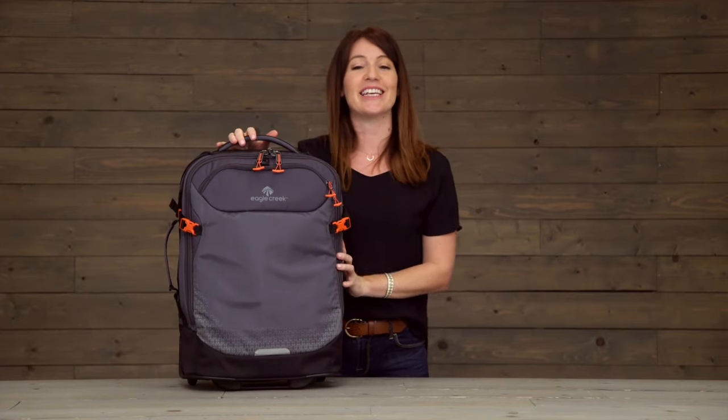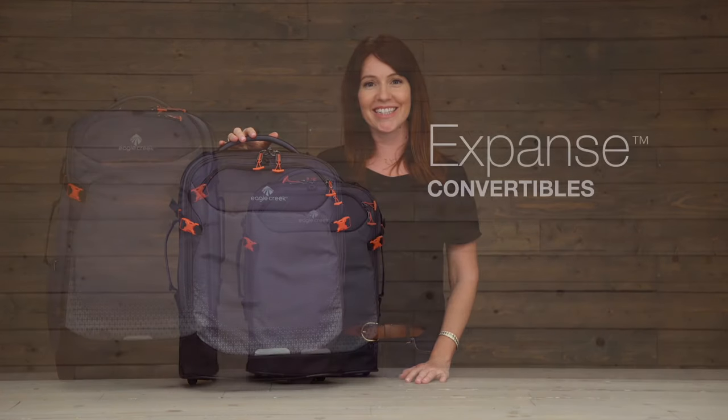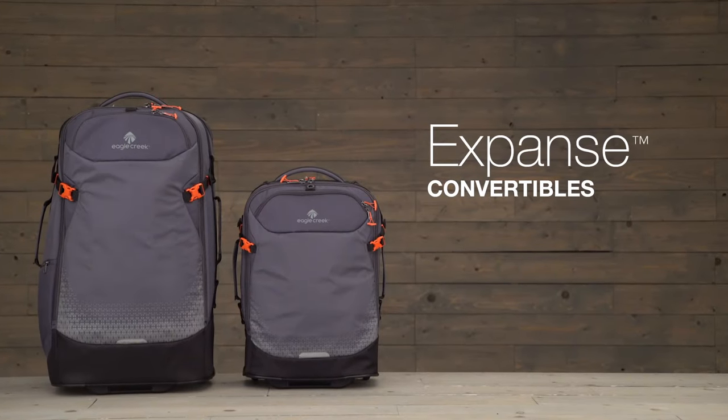And that is the Expanse convertible, covered by Eagle Creek's no matter what warranty. For durable gear, shop Eagle Creek.